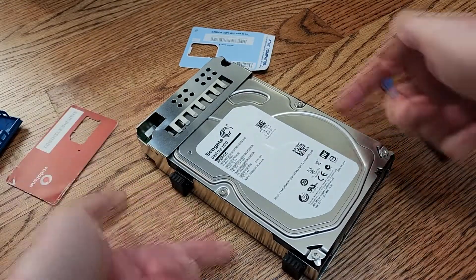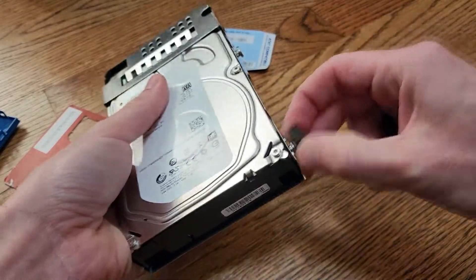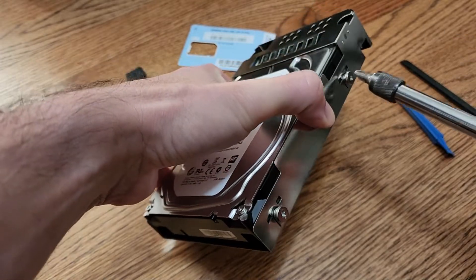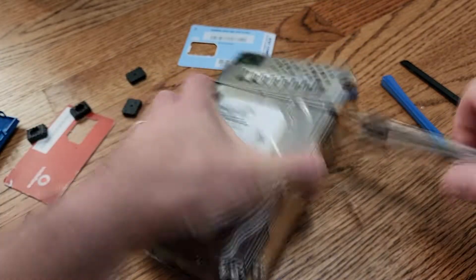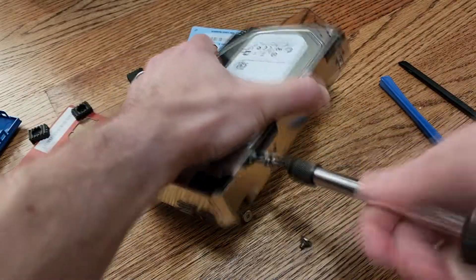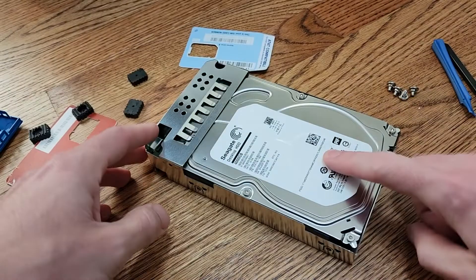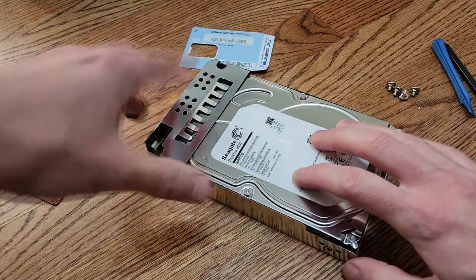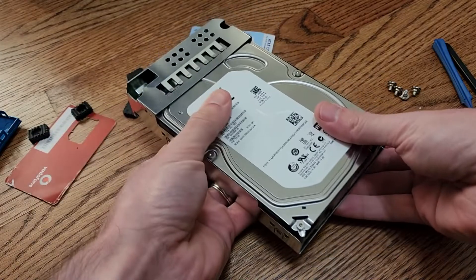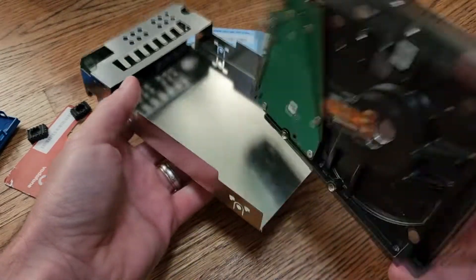What we're going to do now is remove these rubber bumpers covering the screws — they just pull right off. Now we're going to use a screwdriver to remove these screws. With the screws removed, the drive can now just slide out of this chassis at the USB port up here. So just slide it back out and remove it.